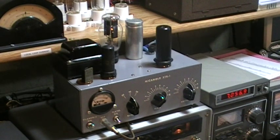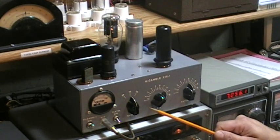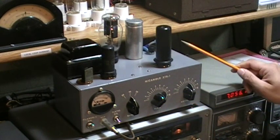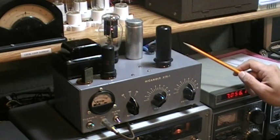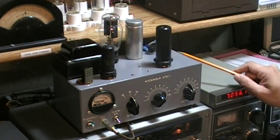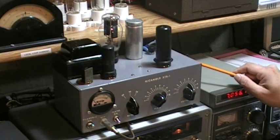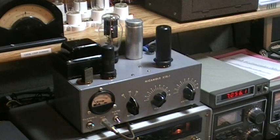Some nice features incorporated into the Micomold XTR-1 include band-switching for 80, 40, and 20 meters. On the rear apron of the transmitter, one will find terminals for the connection of an external modulator, as well as remote control of the B-plus line, so you can set up a little station control package to either automatically or remotely turn the B-plus on and off.